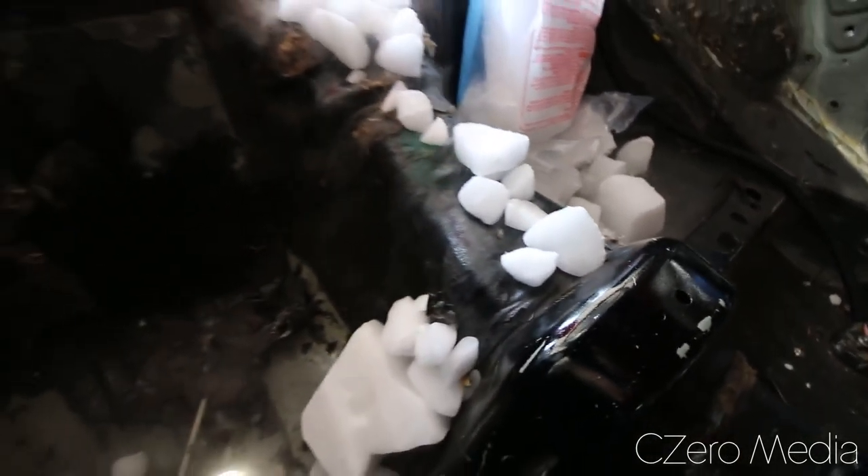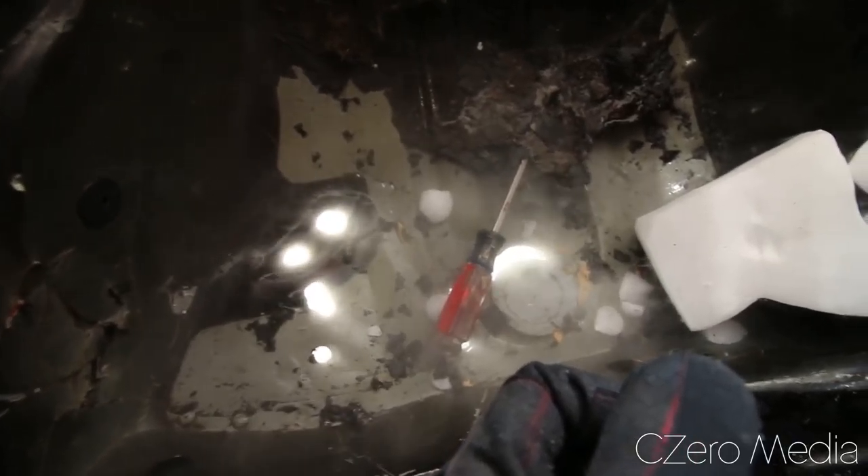I've been kind of going at it for 20 minutes or so and it's pretty tedious. You can see that some panels come out like that, which is awesome when it does that, but most of the time you're gonna have to just kick at it and hammer your way through.